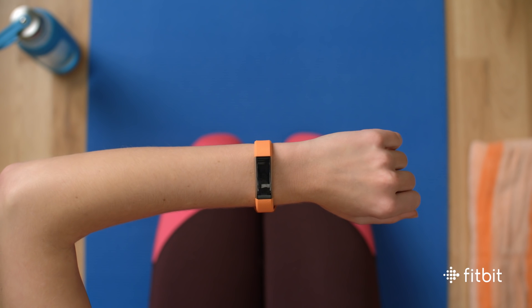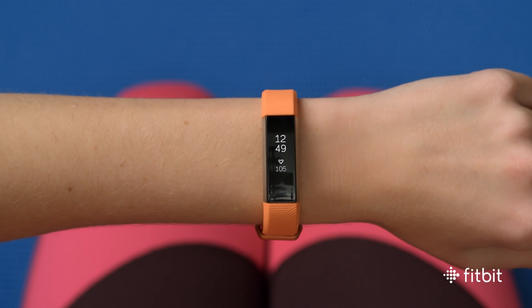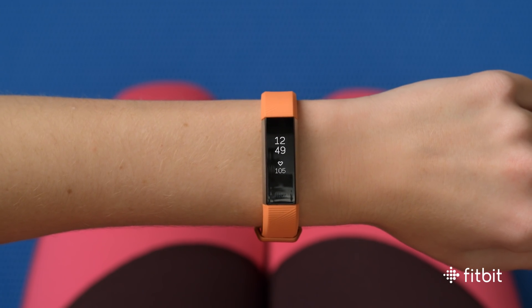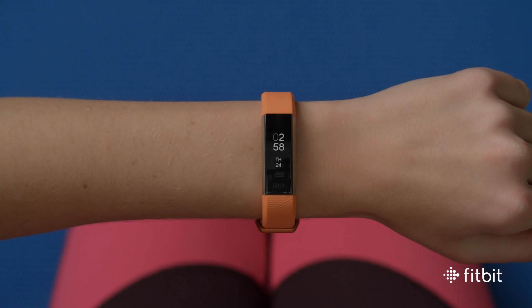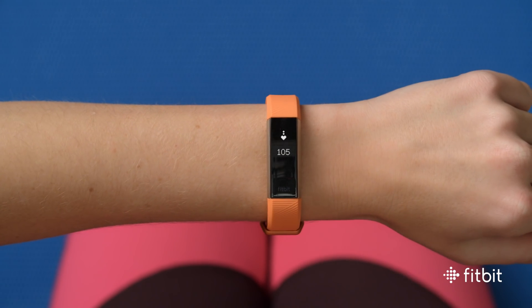To see your real-time heart rate on Alta HR, double tap your display. If you've already picked a clock face with heart rate, you'll see your current heart rate whenever you check the time. If you don't use that clock face, simply tap the display twice to see your current heart rate.